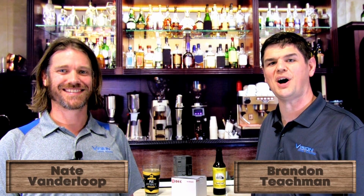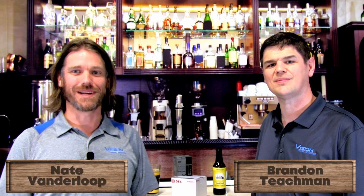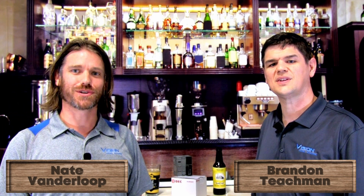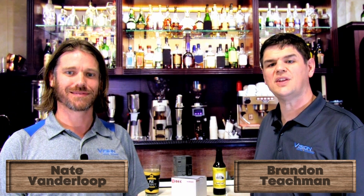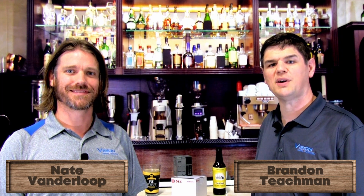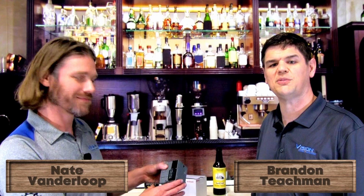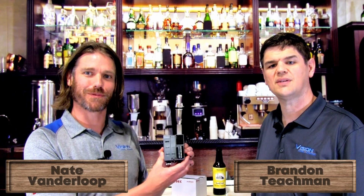Hi, and welcome to Automation Pub. I'm Brandon Teachman, and I'm Nate Vanderloop. Brandon and I are application specialists with vision, control, and automation. Today we are featuring the IDEC Microsmart FC6A+, the small PLC that packs a big punch. Let's take a look at some of its features.